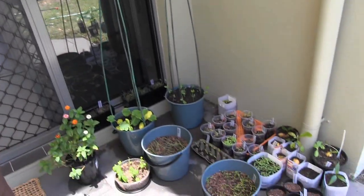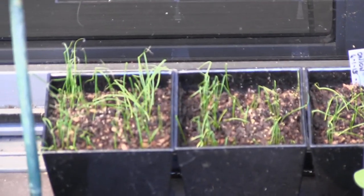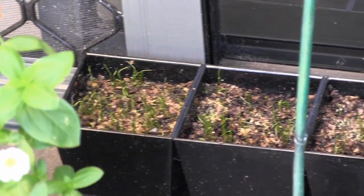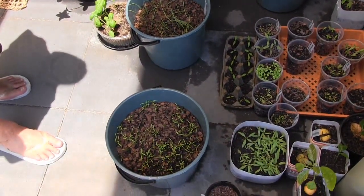And at the back we've got chives and spring onions. Growing them in shade so when we're bringing them inside it won't be too much of a shock. And a bucket full of onions and a bucket full of carrots.